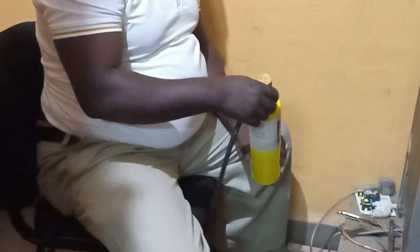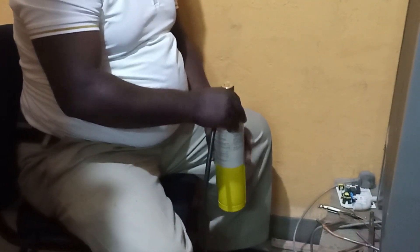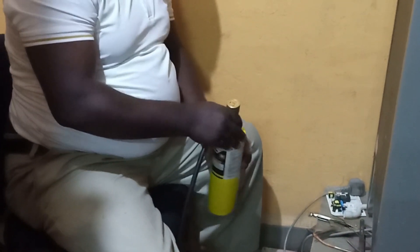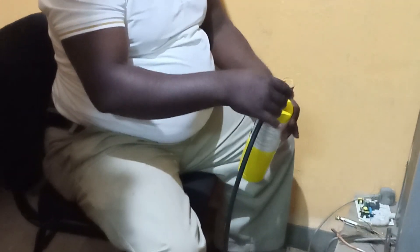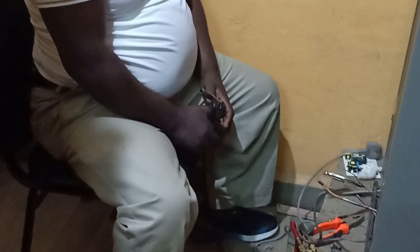Good morning. Today I want to take you through leak detection in a refrigerator. This model is NX260 NFK Nexus. This comes from Molo, and the technician there refilled the gas, and after two days freezing is not there.